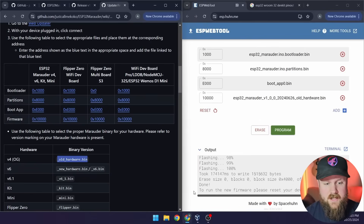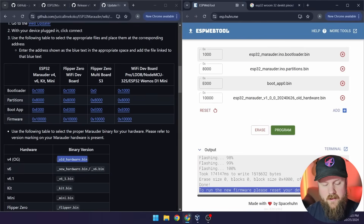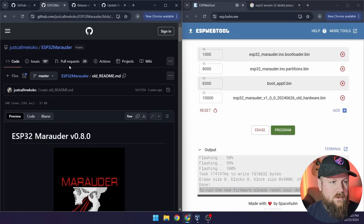Mine's done flashing. At the bottom it gives a heads up: to run the firmware, please reset your device. At this point you can unplug it from the computer and we're ready to wire it up. Before we head over to wire it up, let's take a look at the wiring table, which is located in the old README.